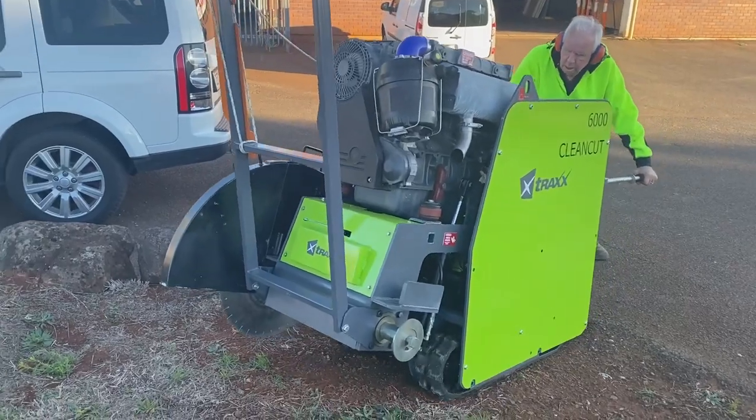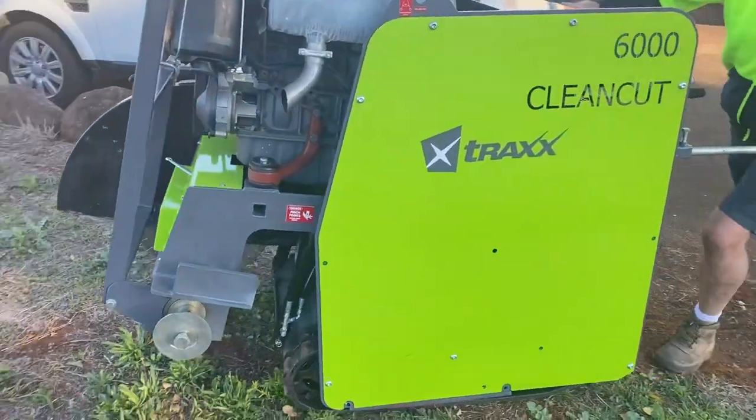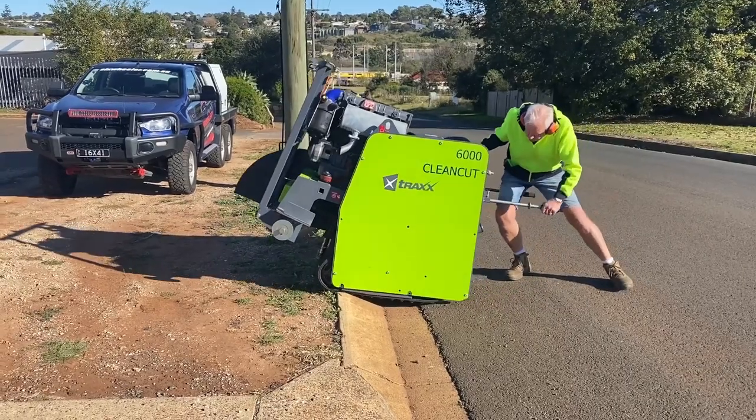The rubber tracks and 4WD feature mean that this saw can drive over kerbs, lawn and stray bits of on-site timber. The full weight of the saw is on the drive wheels at all times — no more slipping.